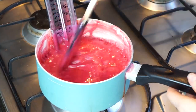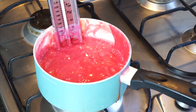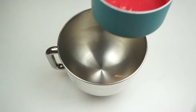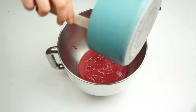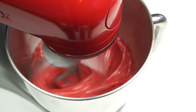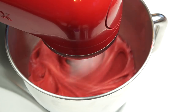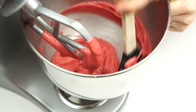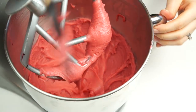Once you've reached the soft ball stage, turn off the heat, add the quarter teaspoon of vanilla extract and stir it through. Leave the mixture to cool until it gets down to 110 degrees Celsius — leave it alone and don't stir it during this time. Once at temperature, pour it into the bowl of your stand mixer with the paddle attachment and mix on a medium speed. We're looking for the fudge to lose its glossy finish and really thicken up. Scrape down the bowl and let it run a little longer until it starts to resemble dough — then it's ready to go into the molds.